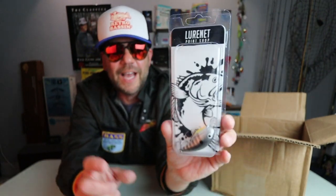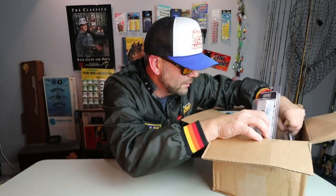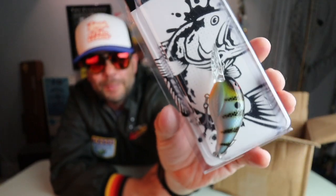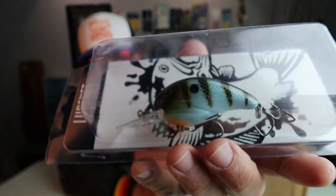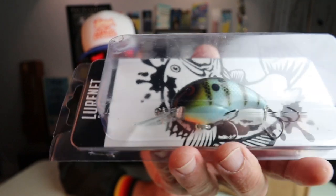All the Lornet lures basically come in this same exact clamshell — that's why it looks a little big for this guy, because they put Zara Spooks in here as well. Next, what I've got is another nice one from Bandit — this is a deeper model called the Bluegill Bandit. Just a straight-up bluegill, but a really good-looking one. It's got the old pinstripes on the side and a little orange on the belly. When last I checked, both these baits were still available on the paint shop website.